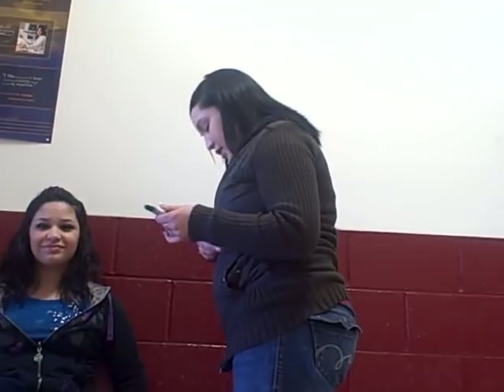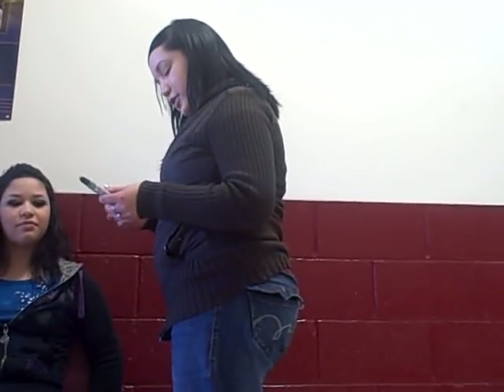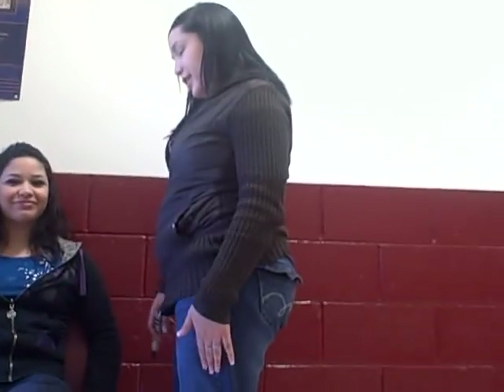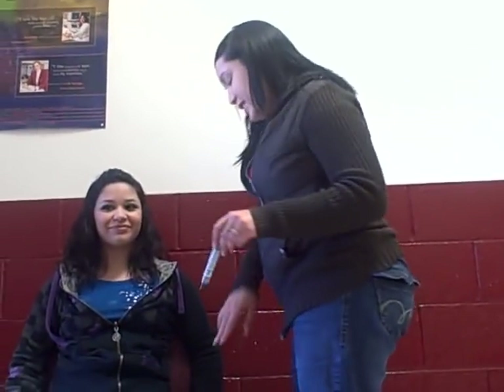And then I'm going to show my patient on me where I'm going to inject her. I will be injecting your right leg on your thigh area, and it's going to be right here.